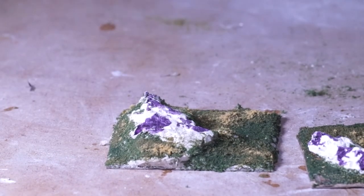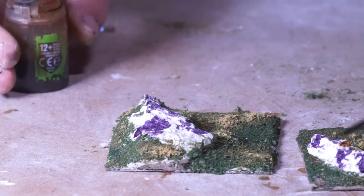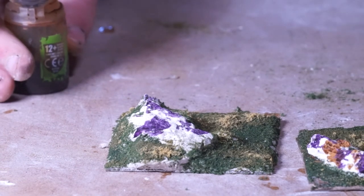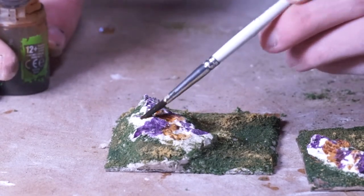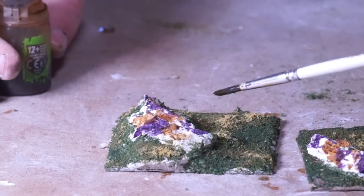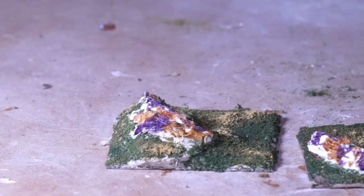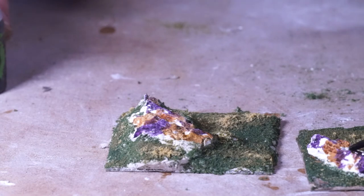Then we're going to take our sepia or yellow-brown color and do the same thing — leave some white space still. It's okay if you overlap some of the purple. Normally I do sepia and then maybe a green or a red. On my big board build I mixed up a really bright orange color. What really pulls this all together is that right at the end we're going to cover everything — all the white, all the purple, everything — in a black wash.